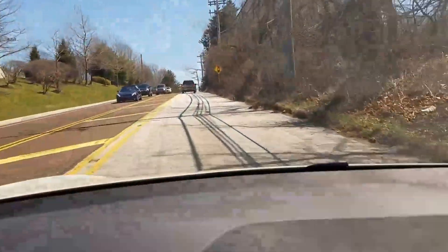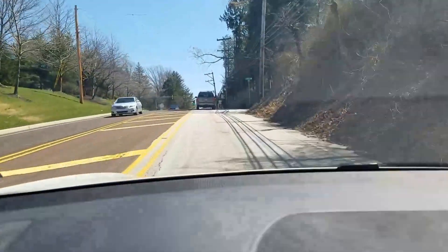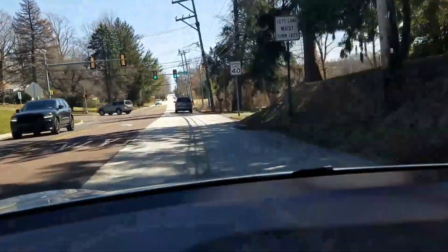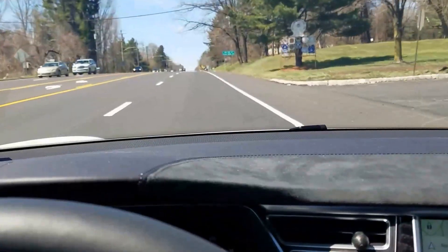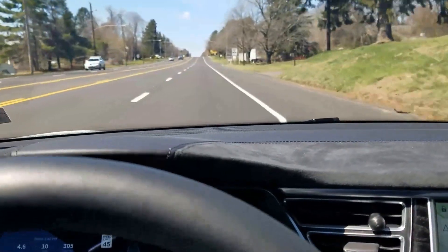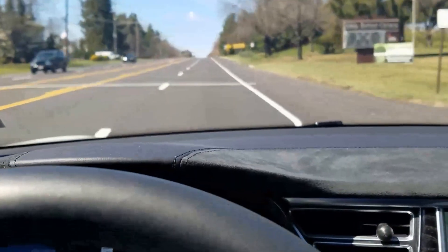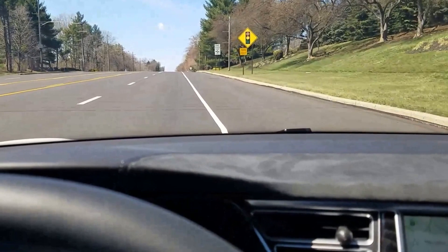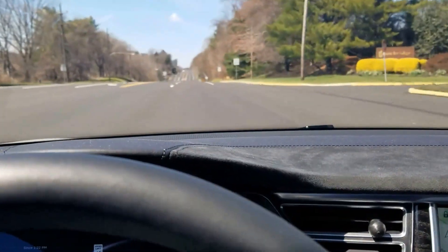We'll see the lines in the road, and as soon as I cross the line you're going to get a vibration in the steering wheel. So if I have my right blinker on and I cross this white line here, I'm not getting any vibration. But if I do it without my blinker on, I get the vibration right there. So it senses the blinker.